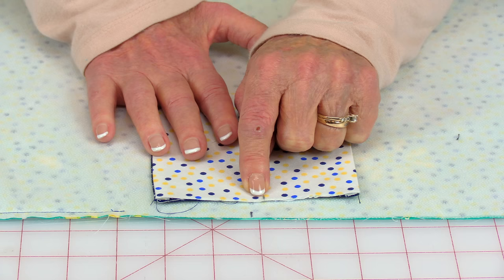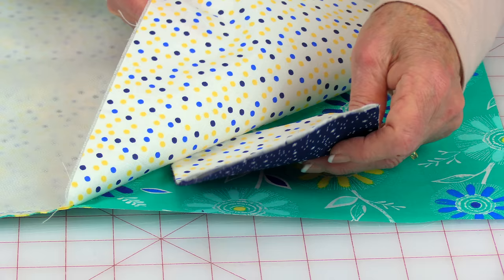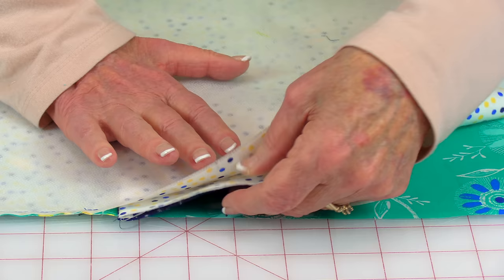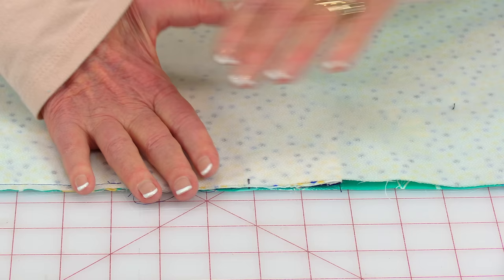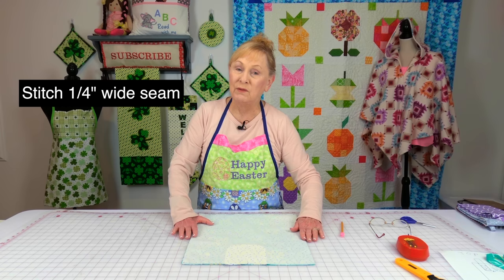Then on the flap for the top of the bag, you want to measure the center, which should be about 2¼ inches. So now open up your fabric and place the lining sides together, matching up those little center marks. This is really important — everything is centered. Then place pins along this edge and this edge down here, and stitch across the two edges. For right now, we're going to leave the side edges open.